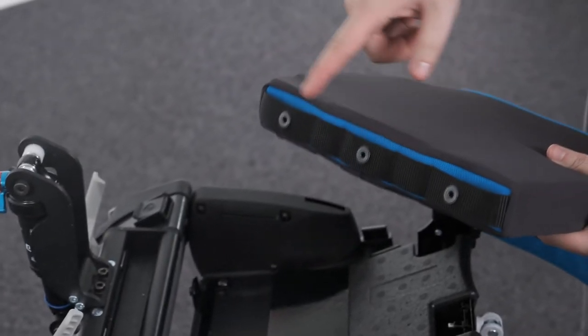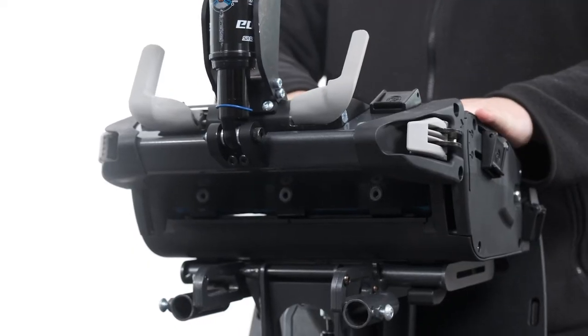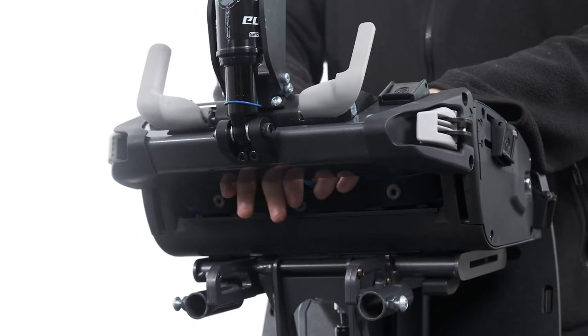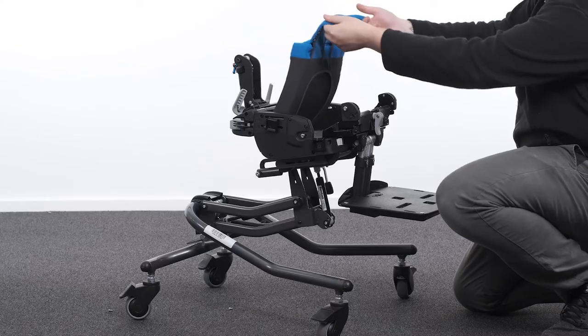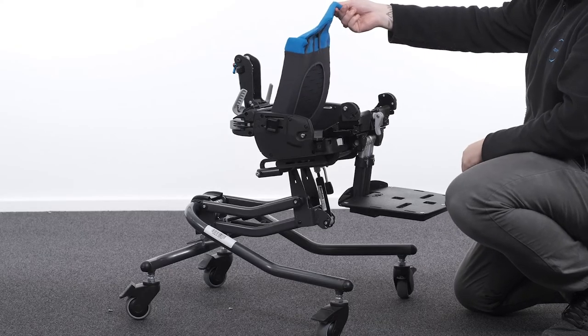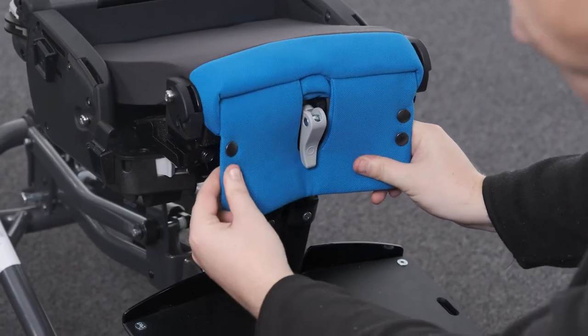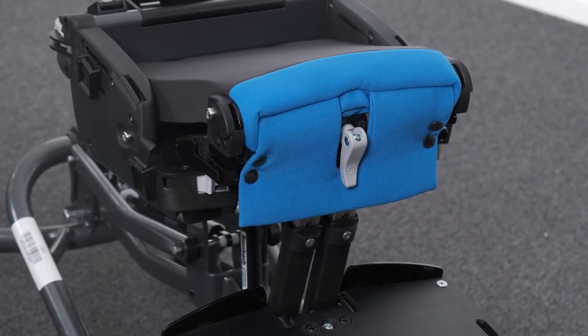Attaching the basic seat cushion. To attach the basic seat cushion to the back of the seat, locate the row of snap fastener tabs at the back of the seat base. Slot the fastener tabs between the seat cushion and the webbing and secure in place with the fasteners. To attach the front of the basic seat cushion, locate the snap fasteners at the front of the seat base. Drop the front flap of the seat cushion down and secure in place with the fasteners.